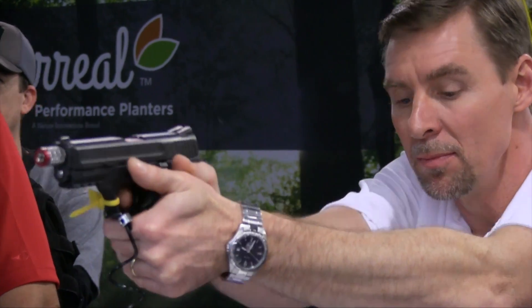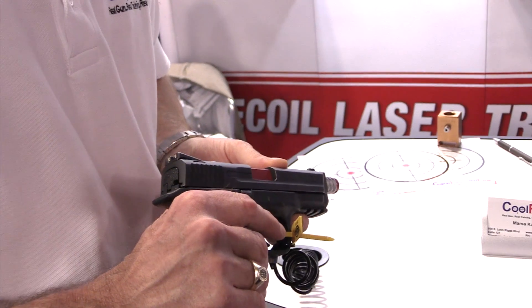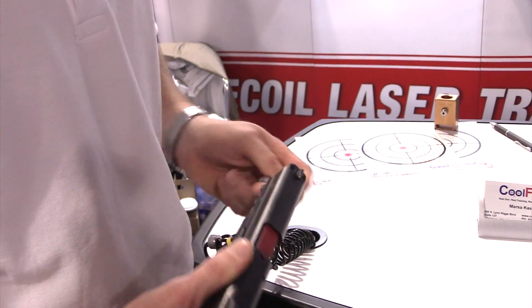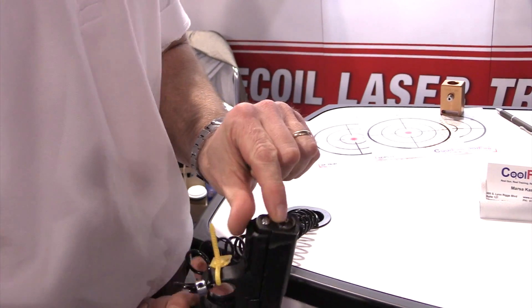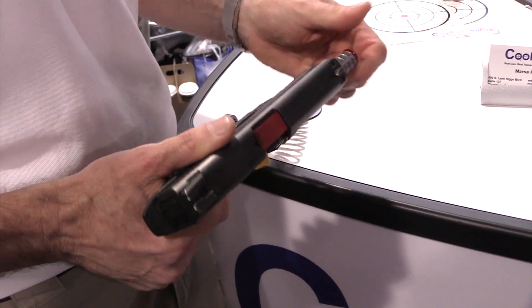Cool Fire founder Mike Cash: It is a drop-in training system for your gun. It allows you to be able to train with your gun, with your trigger. It simply replaces your barrel and your spring with our barrel and spring. It charges with CO2 in the end of the barrel and has a laser that is incorporated into the system.